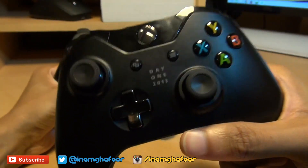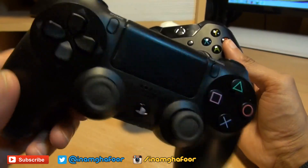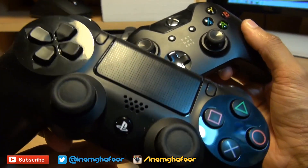Hello, hi guys, it's Enam Gaffour here with the Day One Edition Xbox One 2013 controller and the DualShock 4 from Sony's PlayStation 4. We're going to be taking a look at some of the similarities and differences between both these next-gen controllers.